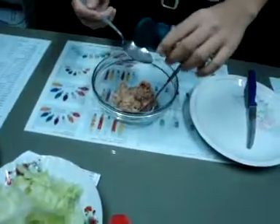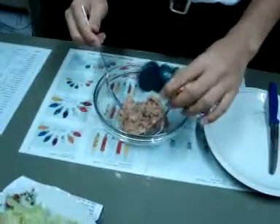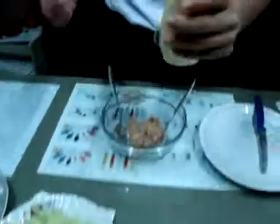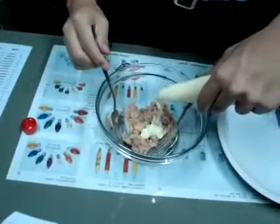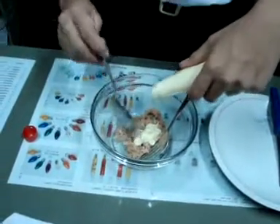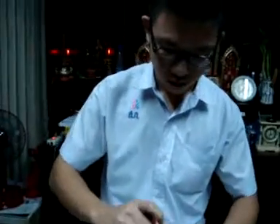Put the egg in the pan and pour it into a small bowl. Mix the eggs and mix well.